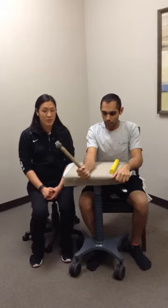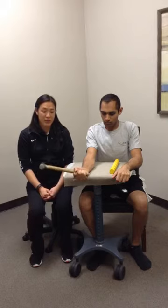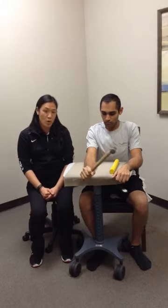So that's your wrist supination and pronation using a therabar or a hammer.